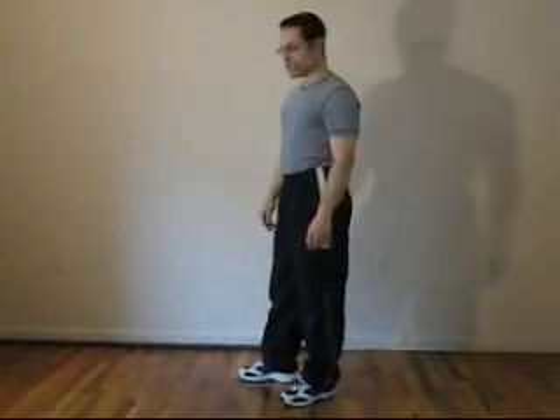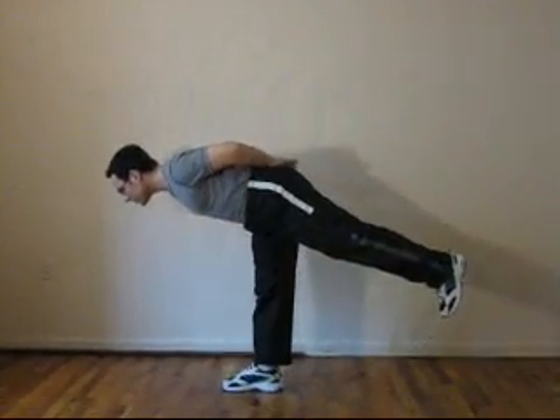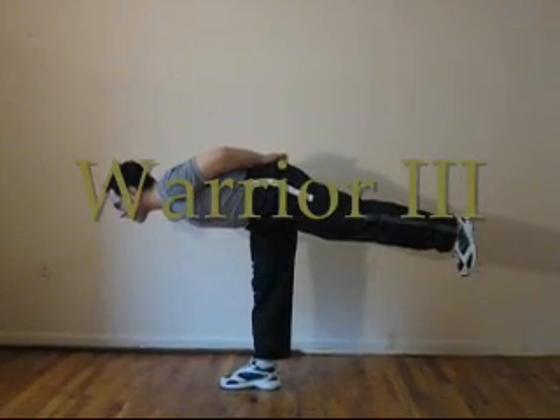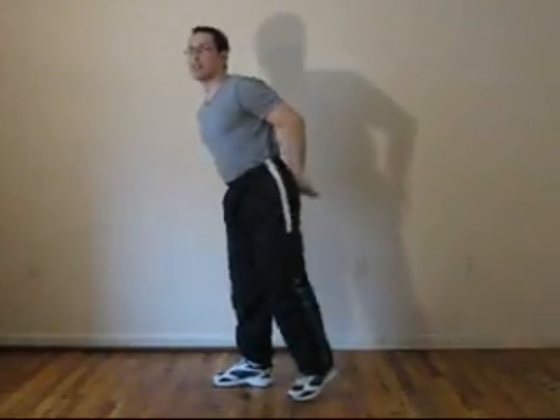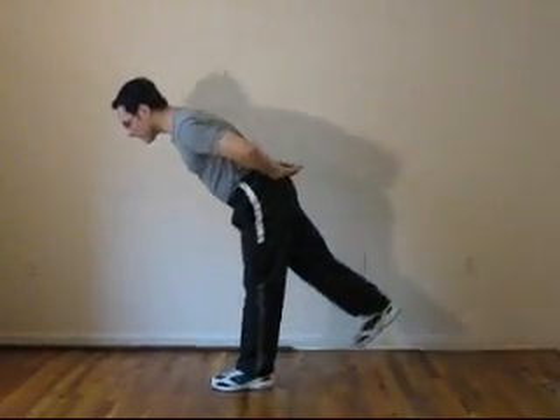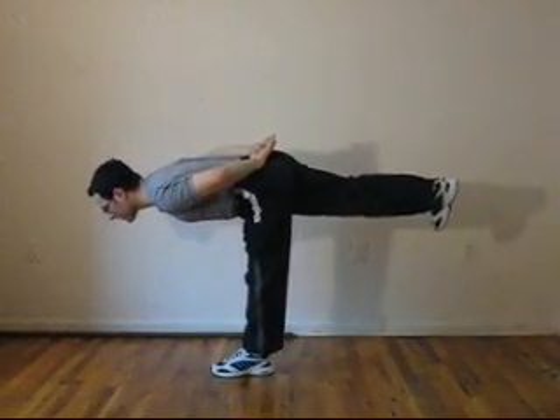The next position is Warrior Three. What you do is keep the body and the back leg in a straight line. You lean forward and keep your body and this leg parallel to the floor. Do it for about 10 to 20 seconds, switch legs, and do the same thing on the other side. Do it 2 to 3 times on each side.